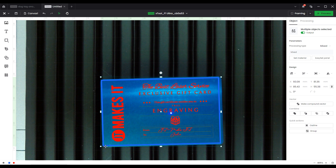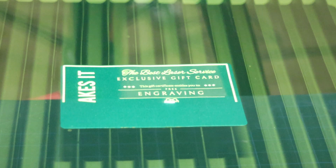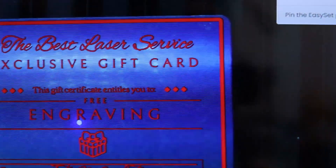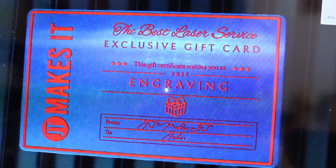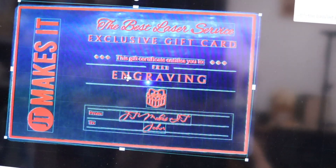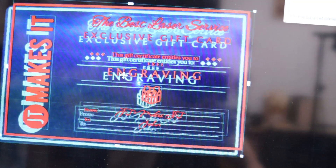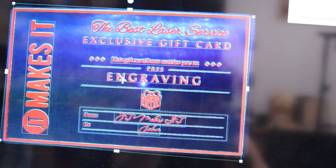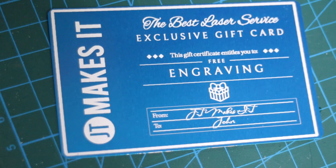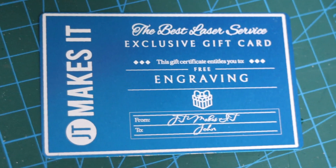Next, I will test the camera positioning accuracy. I have engraved a metal business card with a design that has a lot of very intricate details. After the design was engraved, I refreshed the camera preview and saw that the design is perfectly aligned with the actual engraving. This is incredible, and I am very impressed with the fact that we can use the camera for very precise positioning. The engraving is also very detailed and looks great — the same quality as if it would be printed on the card.